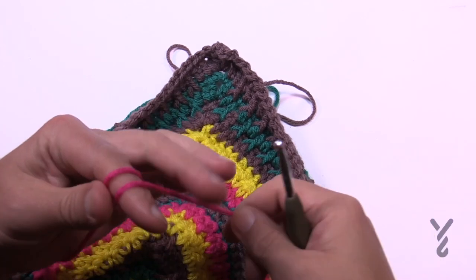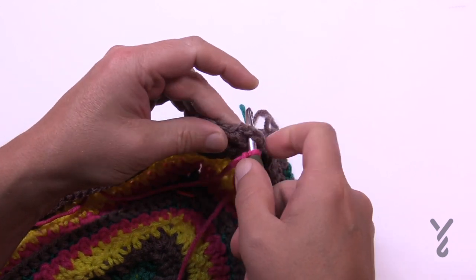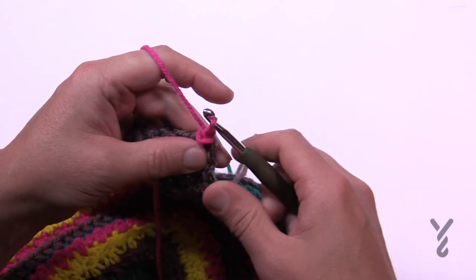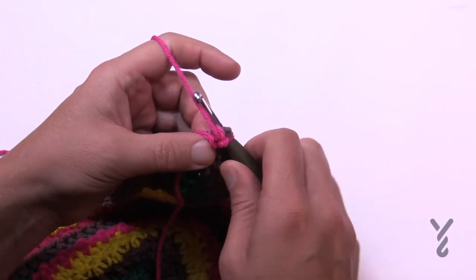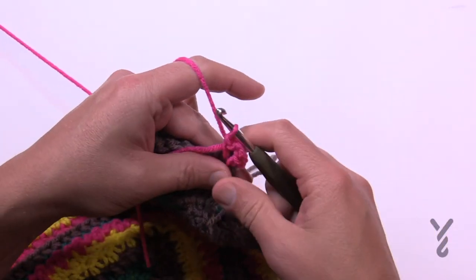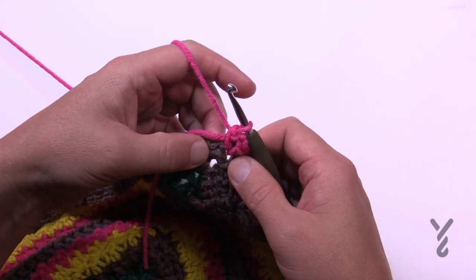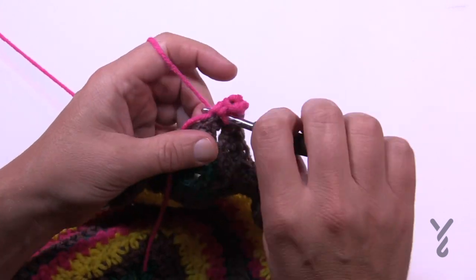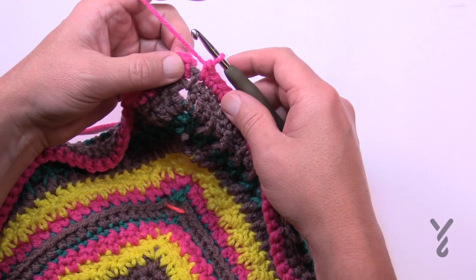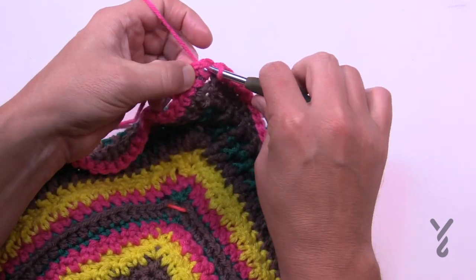The final round for week number four is going to be with color A. Attach into the chain two space — it's just a single crochet round. Pull through, chain one, and you're going to single crochet, chain two and single crochet — it's just one single crochet in each of the stitches all the way to the corner; corners are single crochet, chain two, single crochet. Please do this all the way around and I'll see you at the end of round number 54 to conclude week number four. I've just come all the way back around, just slip stitch to the beginning single crochet and that's it.